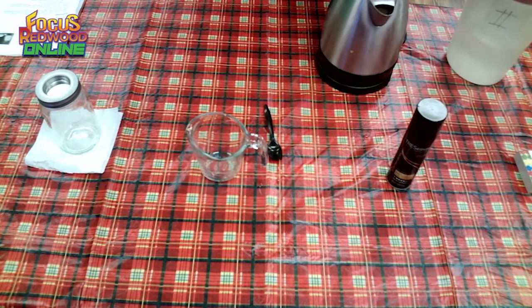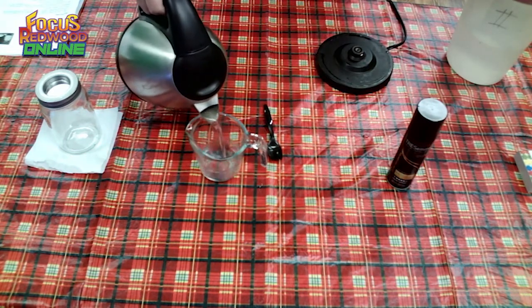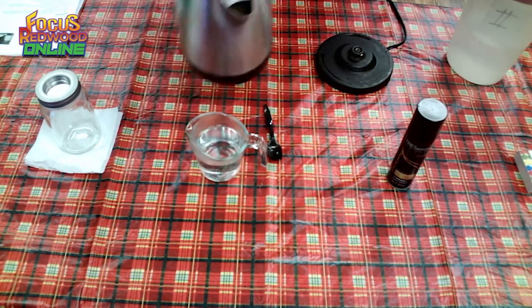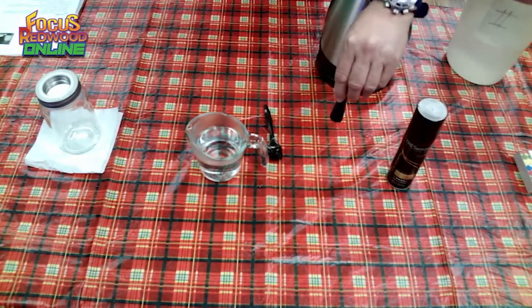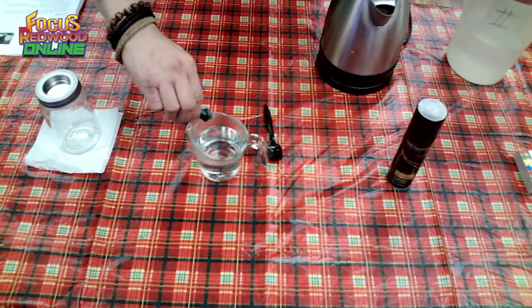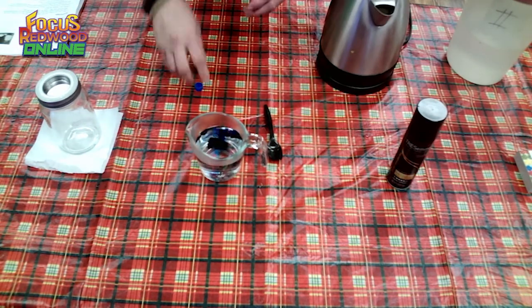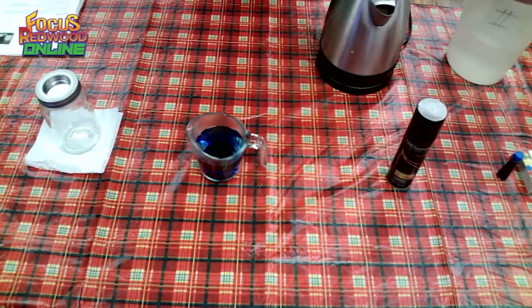Here are the step-by-step instructions. First, you need boiling water — we pre-boiled ours to save time. Then pour one cup of boiling water into a pyrex container. Next, get the blue food coloring and put one drop of it into the cup of boiling water.